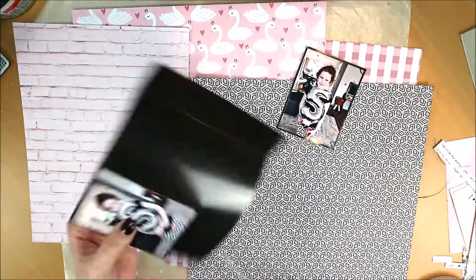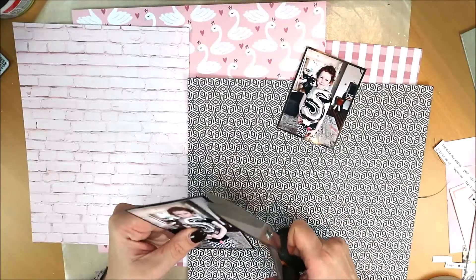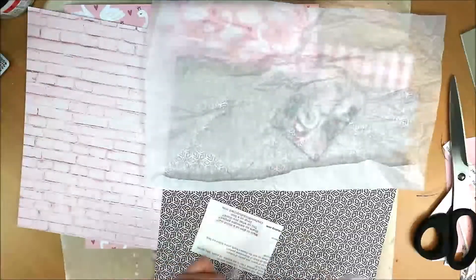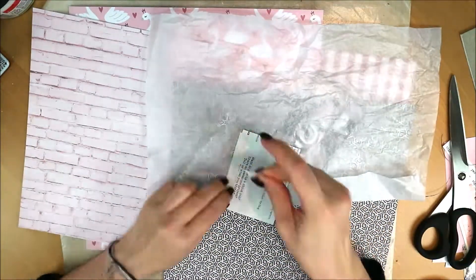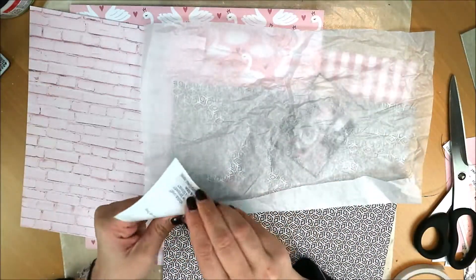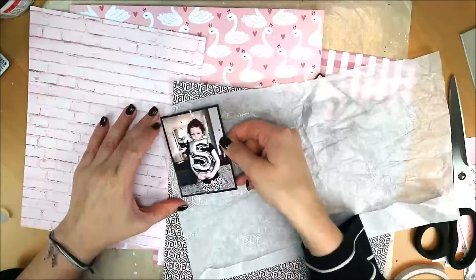This time I have two photos for a layout, because I couldn't choose — I've always loved their photos. I had to choose between the two, giving a different design to my layout. I've noticed that I already have a bit of all my layouts looking alike.